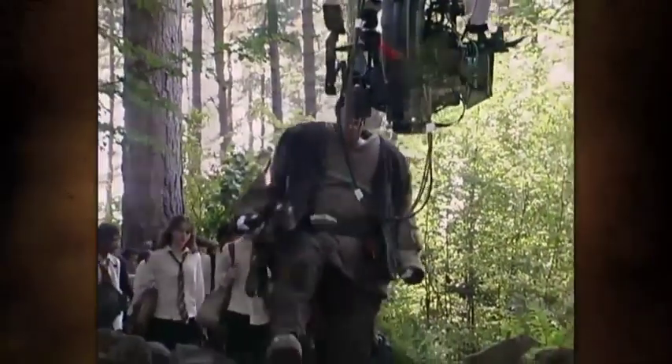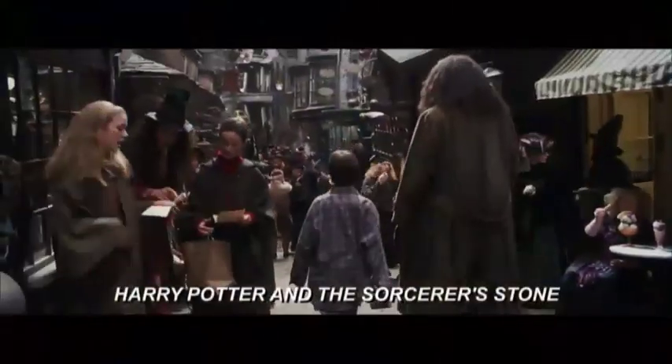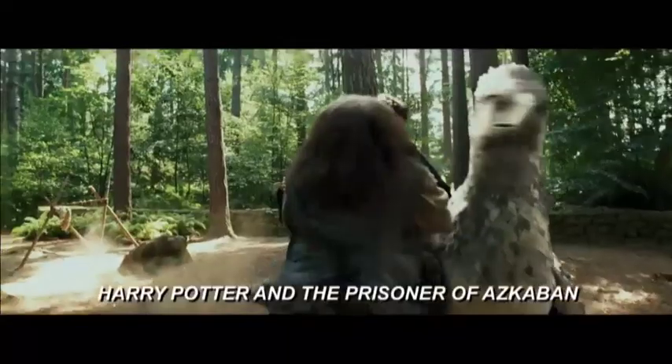My name's Martin Bayfield and I play Hagrid the Giant. It's just for the scenes where we need to make Robbie look bigger, and if there are any movements that he can't do, then they bring out the big guy.